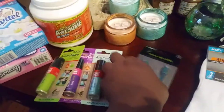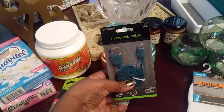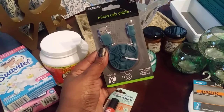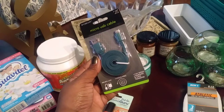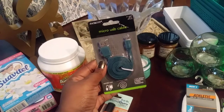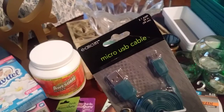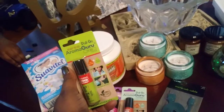I got another phone charger — a micro USB cable. This one is 39 inches so it's a longer one. It's tangle-free, high-speed charging and data transfer, called East Circuit. I like the color because it's a teal.